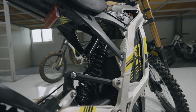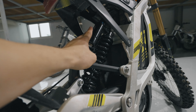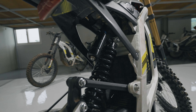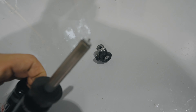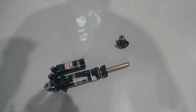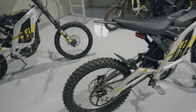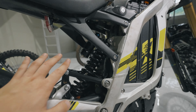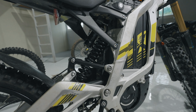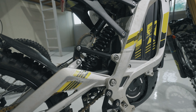On my old video I was running the Rock Shock Vivid shock, but now I'm back on the stock shock — because the Rock Shock is broken, literally in two pieces. I'm not sure if it was my fault or the way the bike is designed. I'm getting a new shock but I've been waiting about four months and it still hasn't arrived.